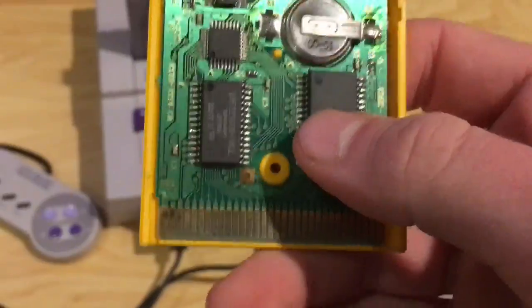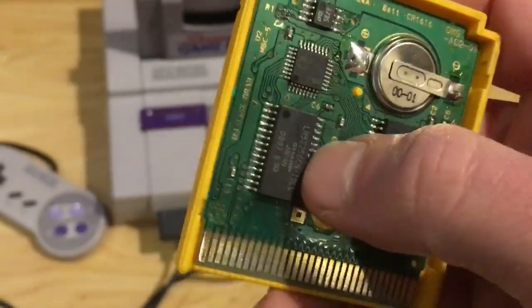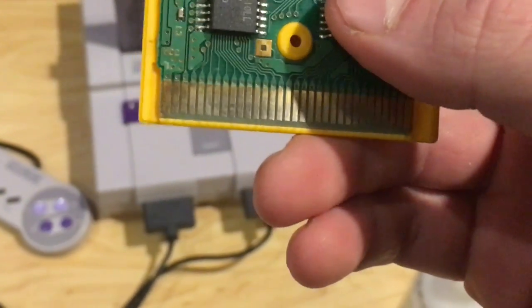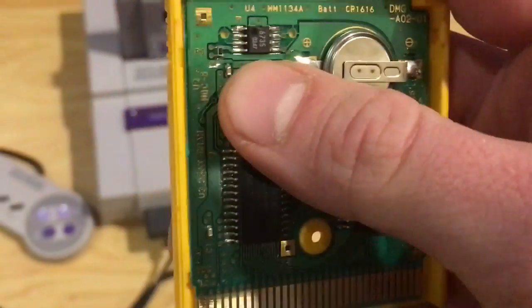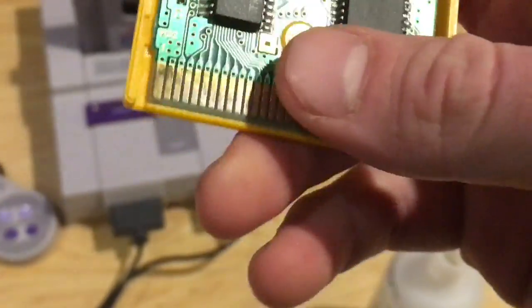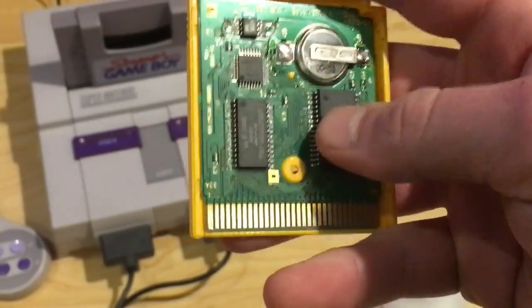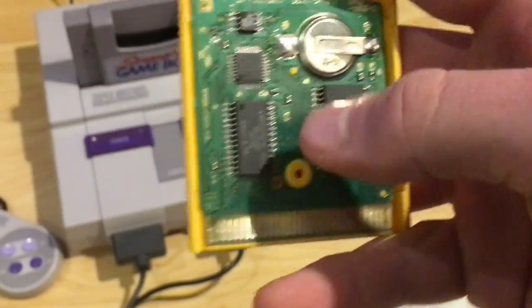There's a loose connection somewhere, and the alcohol is simply bridging that connection. I think reflowing the solder points — whether it's this chip, this one, or this one — will be the solution. What I might do is dry it out and then test each chip one by one to see which one is defective and which one I need to focus on.